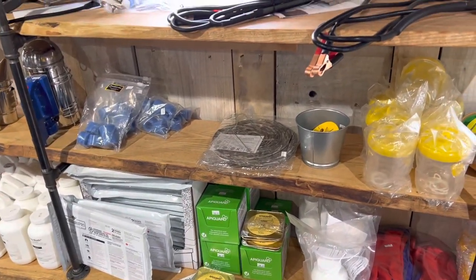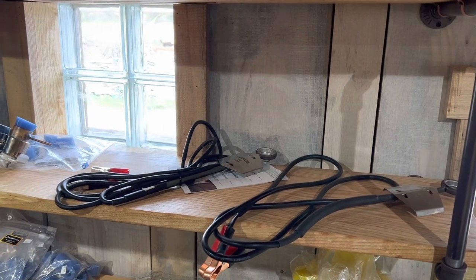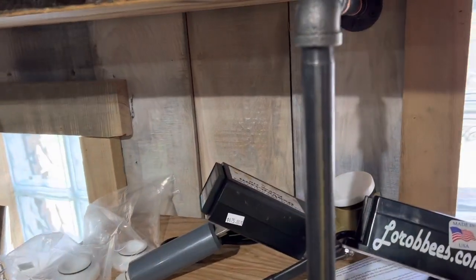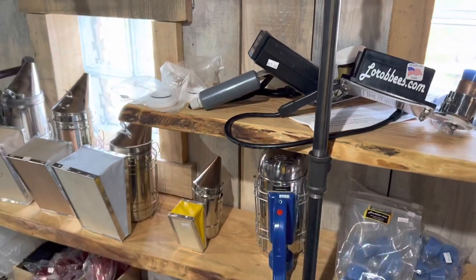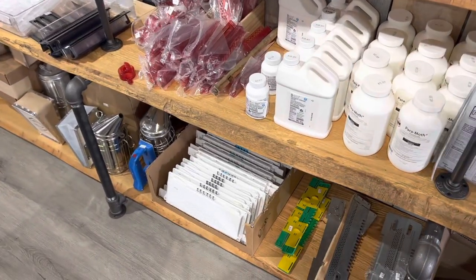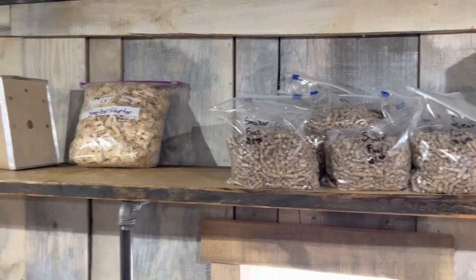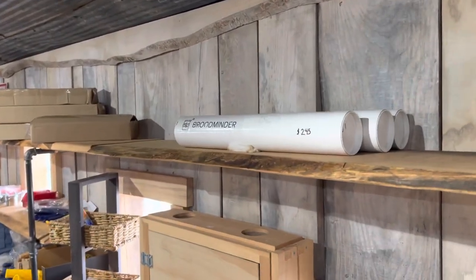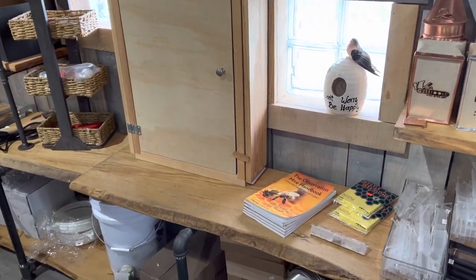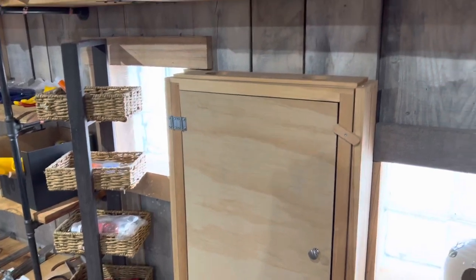Over here they have Apigard and Formic Pro, and here's what looks like oxalic acid vaporizers. They have the Lauri bees and the ProVap 110 as well. Here's all the smokers. Here's ParaMoth — they have all kinds of inventory. There's smoker fuel and smoker starter. They're a dealer of BroodMinder.